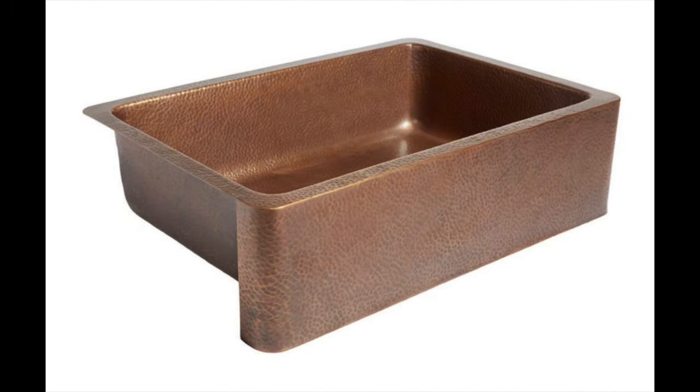Coming in at number 3, the Adams Farmhouse Apron Front Handmade Copper Kitchen Sink 33 inch Single Bowl in Antique Copper by Syncology. This is the best apron front copper sink on the market. Each Adams Copper Farmhouse Apron Front Sink is unique — these kitchen sinks are all handmade from pure solid 16 gauge copper by skilled craftsmen. The sinks are strong and beautifully designed.